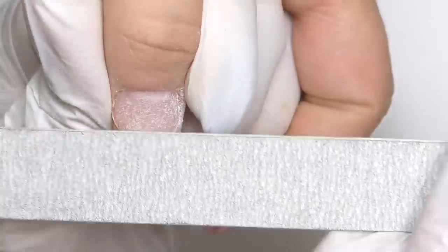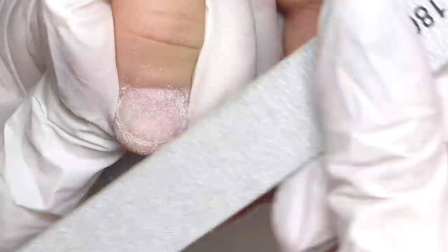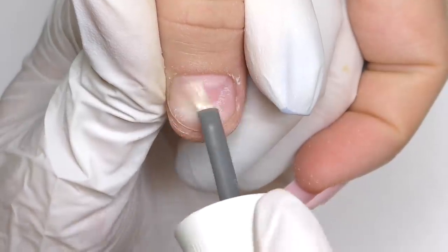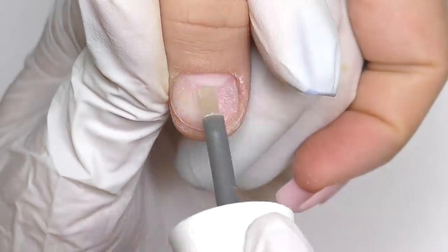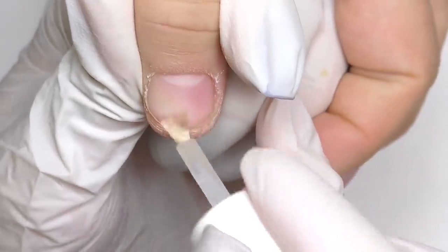Make sure you filed off all the shine, but do not over-file the nails — this is also important. Once you are done, clean the dust. Here is the first trick on working with oily nails: use a dehydrator and apply it not only on the nail plate but also on the surrounding skin. Then do it again, and again. It's okay to apply it two to three times — it will help absorb more moisture and make the skin a little bit dry.